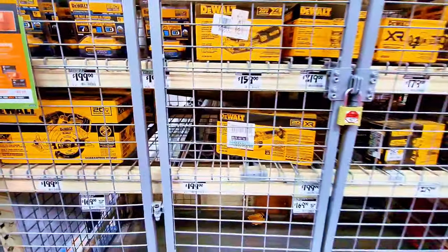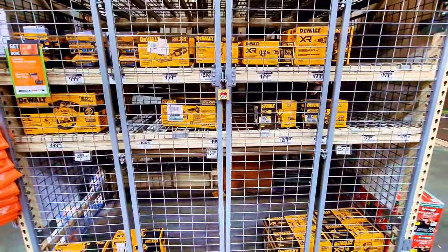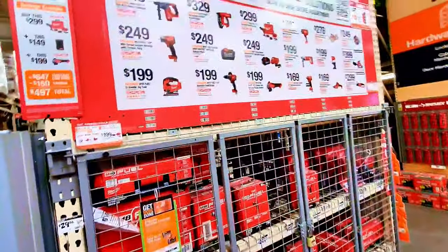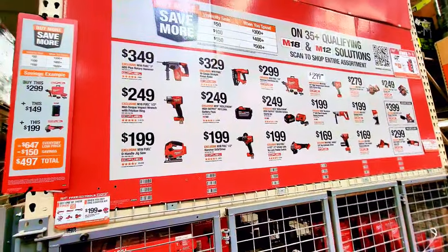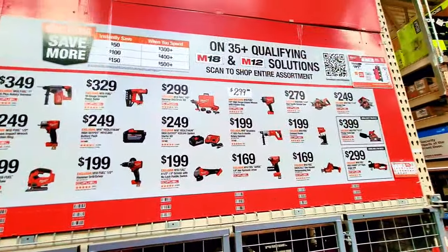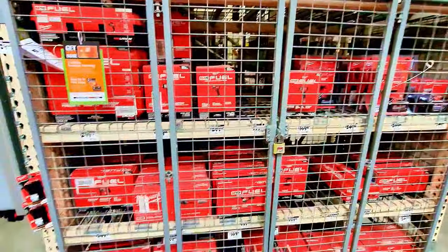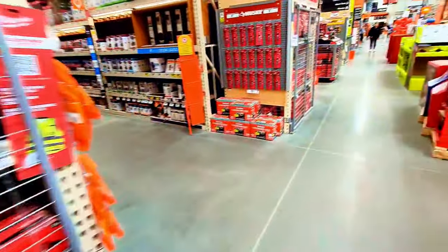All these tools are available down here — there aren't too many in this cage, but you can check online. Moving to Milwaukee, they have tons of tools with different prices depending on what you're looking for. Some are individual prices; some come with a battery and some don't. All these tools are available in the case. Let's go find some other deals.